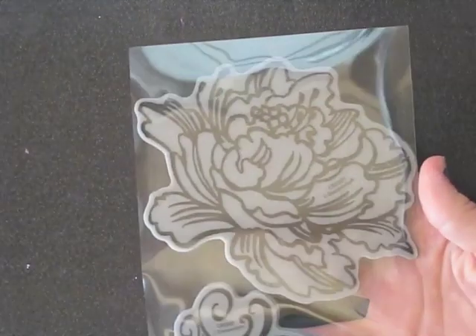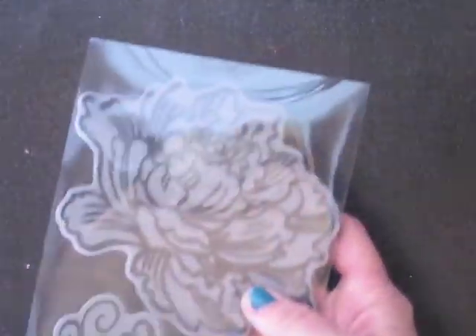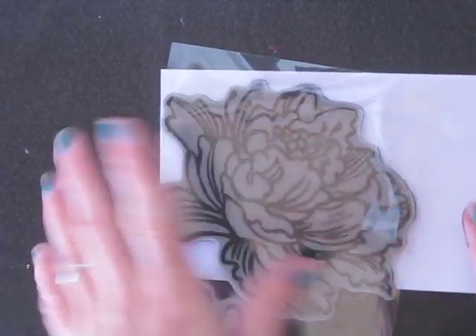Something else that I like to do, especially for the envelopes — I like using these big flower stamps on mine. This one's from Stampendous Jumbo Clean Rubber Stamp — it's the Peony. So I know that I want my flower to be right here on this envelope.